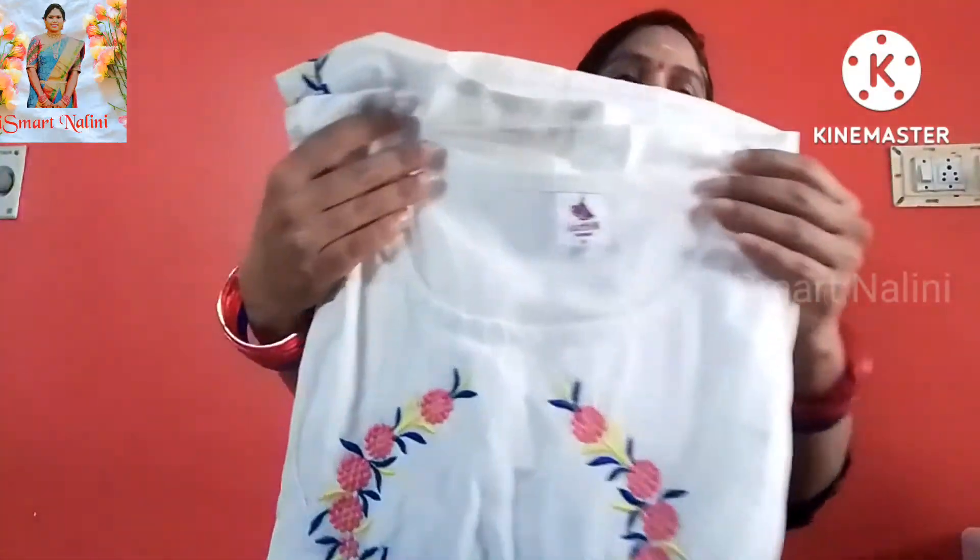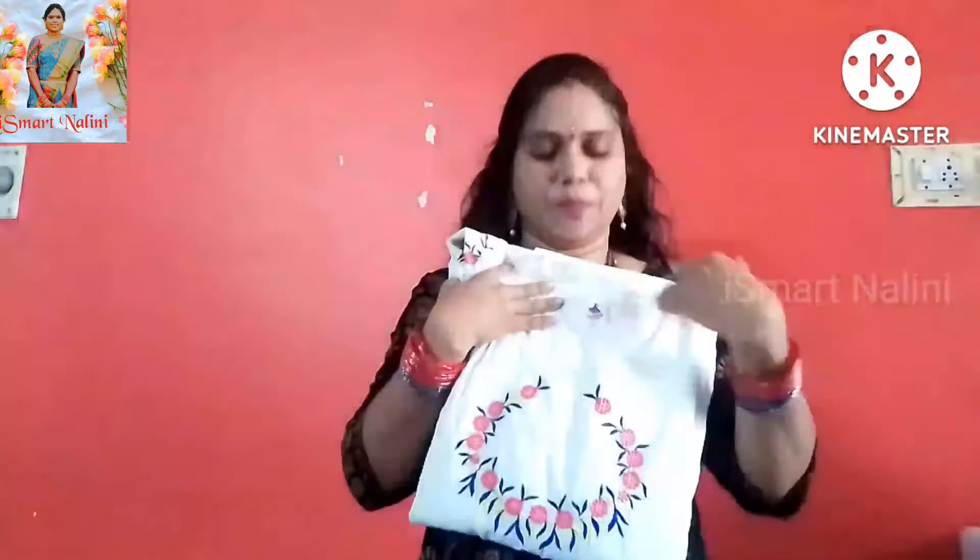This dress is off white color — it is not pure white, it is off white. I will show you this fabric. This dress is very good.